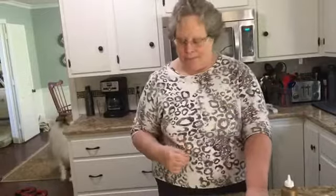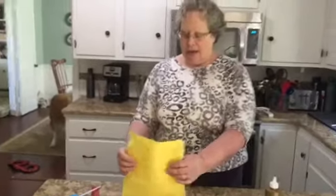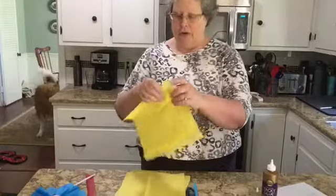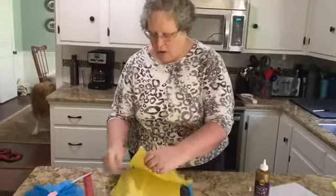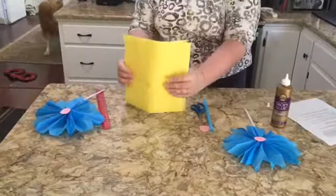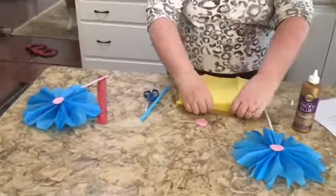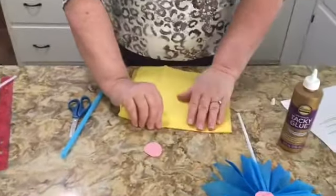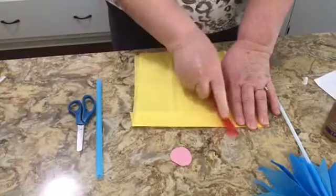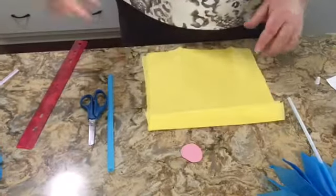I've already made all my cuts. The next thing you're going to do is layer all four pieces on top of each other so they're all lined up, and make your first fold using all four pieces together. You can even use your ruler to make a nice crease.